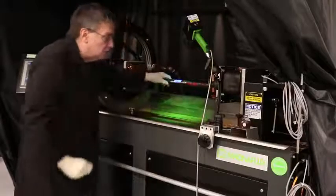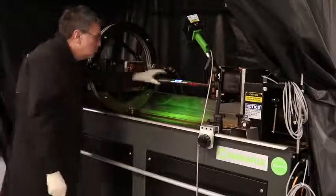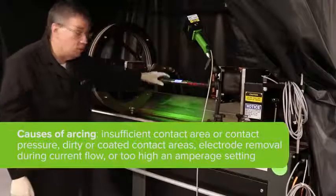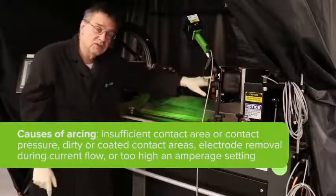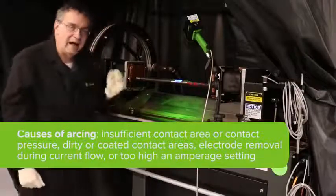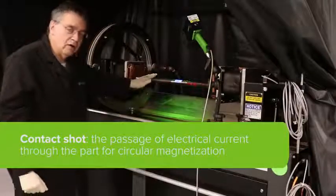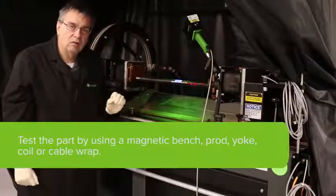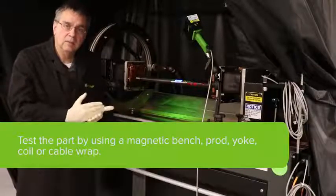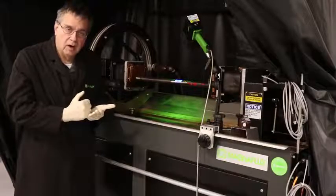We'll place the part between the headstock and tailstock and then clamp the part and ensure that the part cannot be moved. This will prevent arcing between your copper pads and the part itself. The next step is to set the machine up for a contact shot. We're going to be doing a standard wet horizontal inspection process, which means we'll do the contact shot, inspect the part, coil shot, inspect the part, and then demagnetize the part.